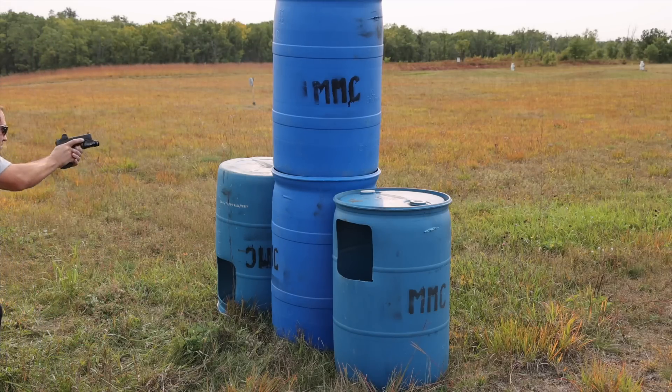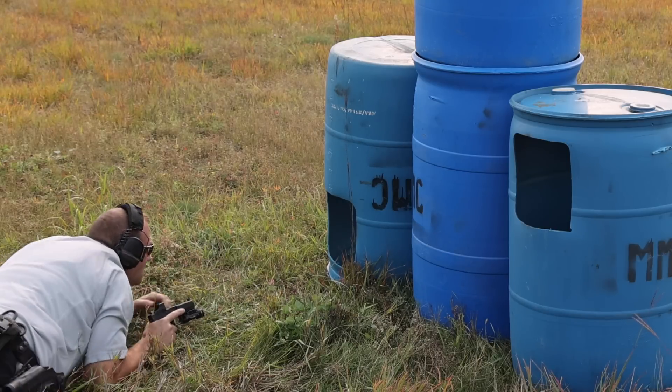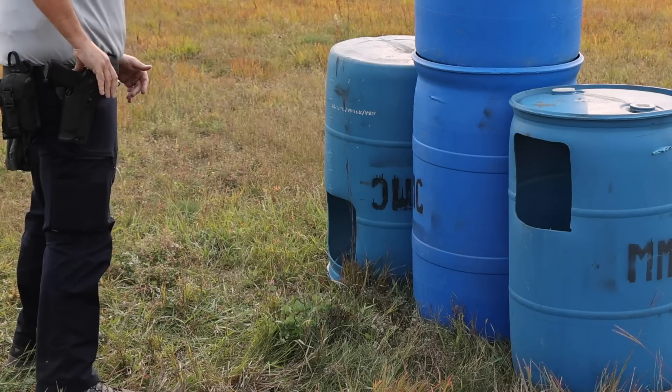The reason why: number one, I thought it was a copy of the RMR, which we will compare it to, and I thought it's an imported optic — it can't be as good, it can't have as many features. I mean, it's cheaper for a reason, right? We're going to get into some of the details.